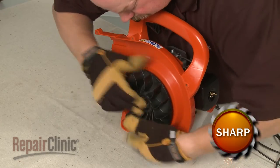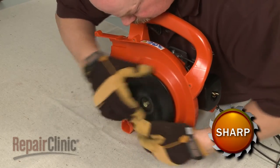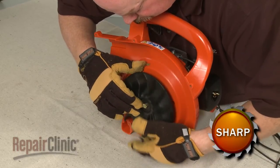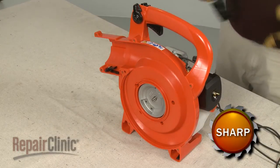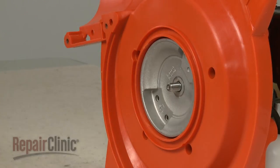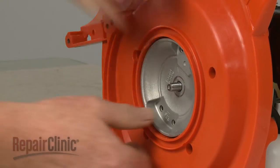Now rotate the blower wheel counter-clockwise to unthread the fan hub. Use a mallet to help loosen the flywheel, then pull the flywheel off of the crankshaft.